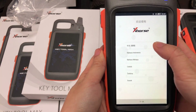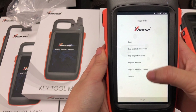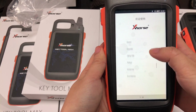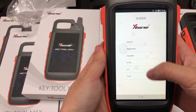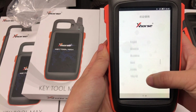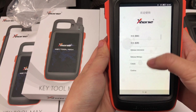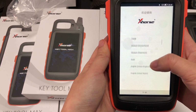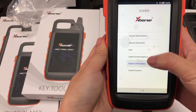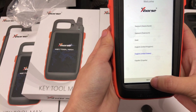There are many languages supported. You can see many languages. Now we select English. Next.